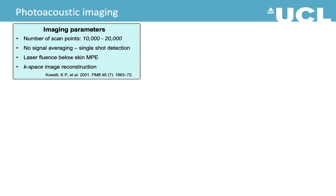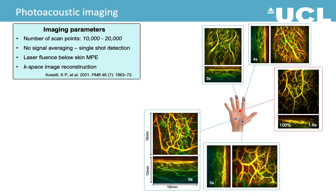Let me show you some examples of photoacoustic images obtained by the system. We typically scan 10 to 20,000 points with no averaging. Laser fluence is below the skin MPE. We use a k-space-based method for image reconstruction. 3D images can be acquired in a few seconds, or less than 2 seconds, depending on size and imaging modes.